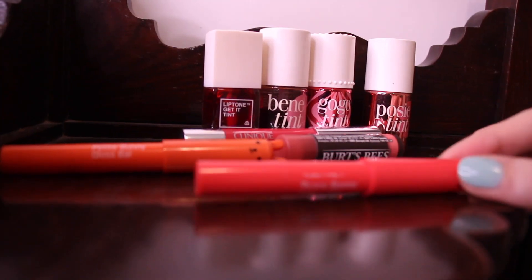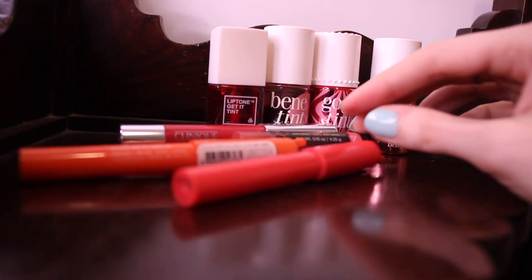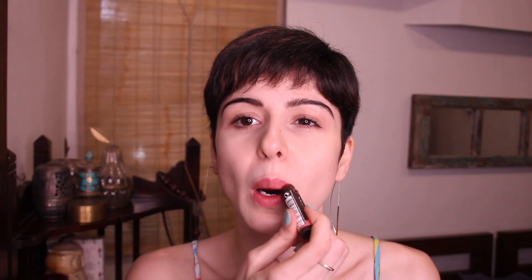Now it's time to focus on the lips. A summer look is not possible without lip tints and lip balms — these are things I use every single day. My favorite lip tints are Benetint and the new Gogo tint. First we're going to go with Benetint, which is a natural nice pink tint, really easy to apply and it lasts really long. I'm also going to layer this with my Burts Bees lip balm in rose — my favorite lip shade.